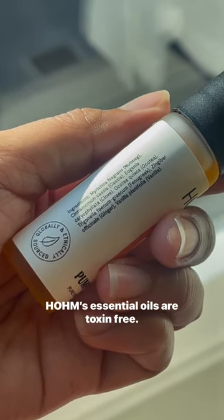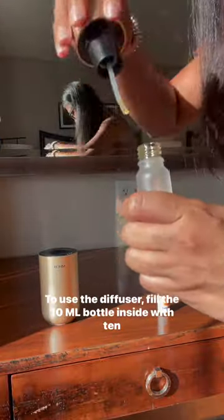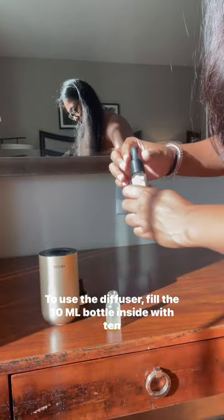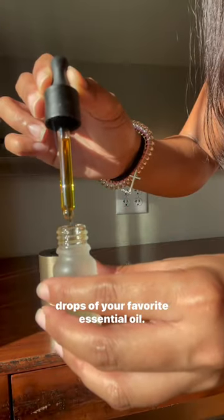Holmes Essential Oils are toxin-free. They are sourced responsibly and never tested on animals. To use the diffuser, fill the 10 ml bottle inside with 10 drops of your favorite essential oil.